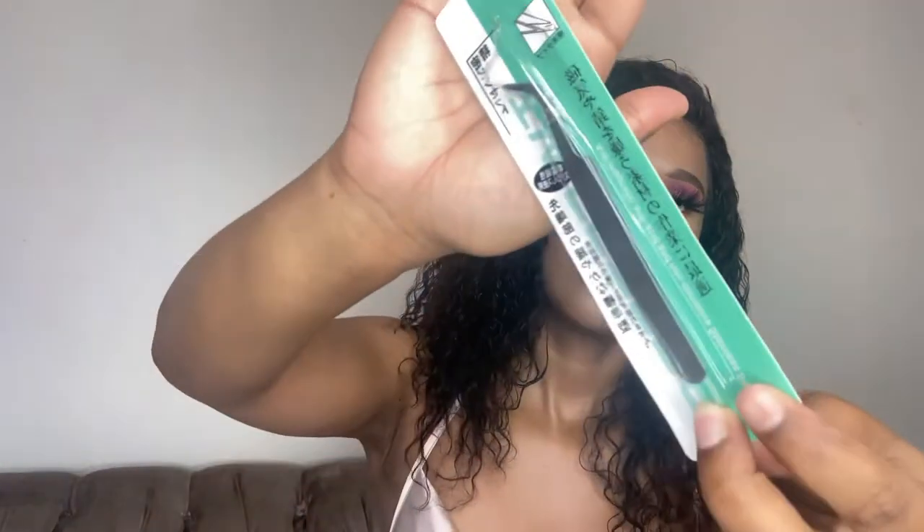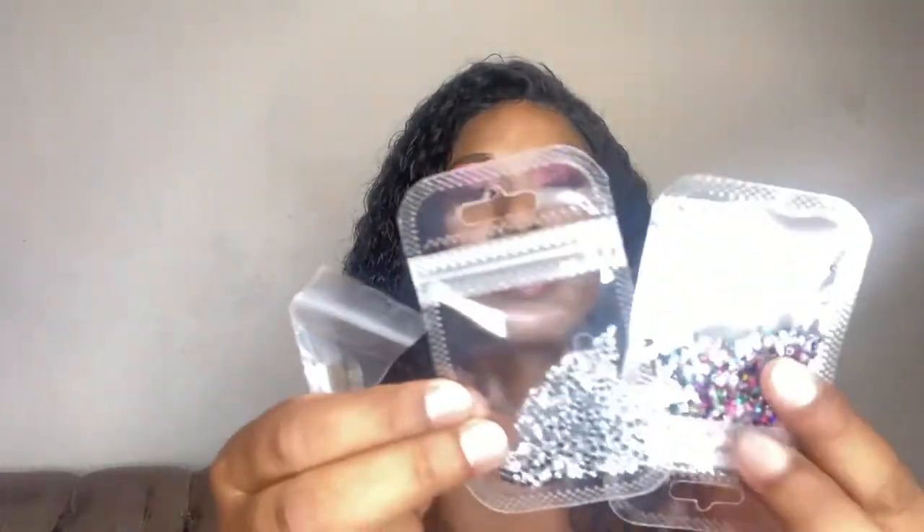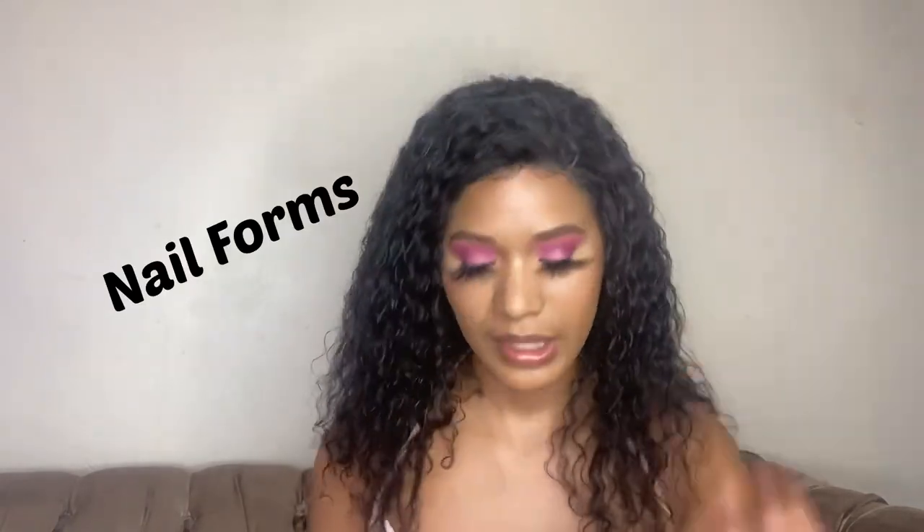We also have a nail art picker — it's stainless steel, sort of like a tweezer. Then there are nail art rhinestones in different colors: a multicolored set and a silver set. There's also a container for your acrylic liquid so you can portion it out carefully. And they gave us two different files — a coarse file and a smoother one that works as your buffer.